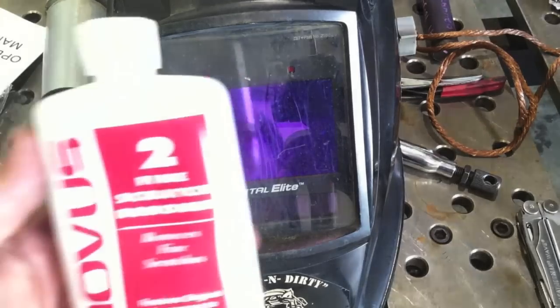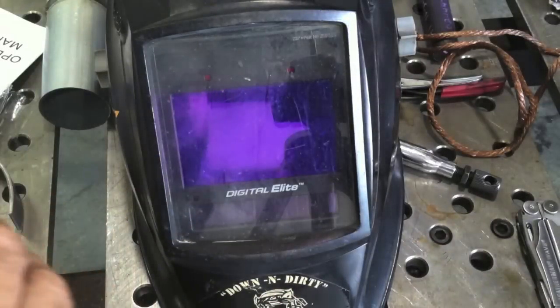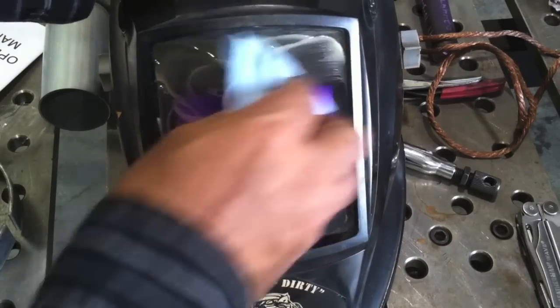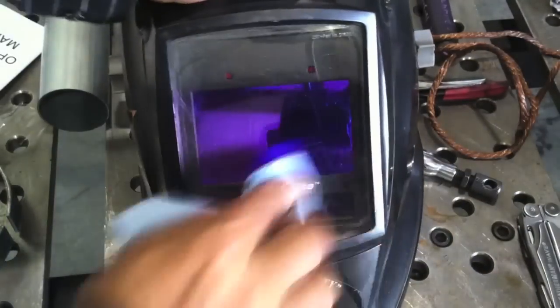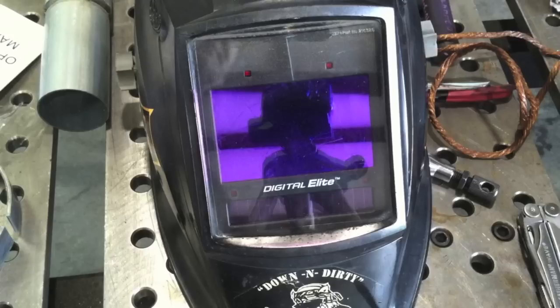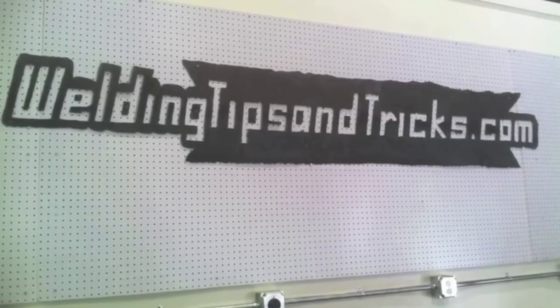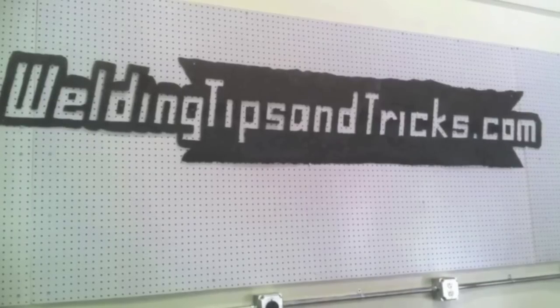Here's a tip for exhaust pipe welding: I noticed I had a hard time following the line because of smoke boiling up. As your clear lens gets crudded up with spatter from MIG, this Novus Number 2 plastic polish works a lot better than Windex at removing that stuff and can really extend the life of your lenses. It's not so much the cost — it's the fact that with auto-darkening helmets a lot of lenses are non-standard with a radius on them, and you can't just pick one up at Home Depot. So there's a random tip for you. Thanks again for watching and visit WeldingTipsAndTricks.com.